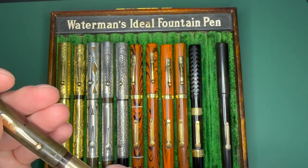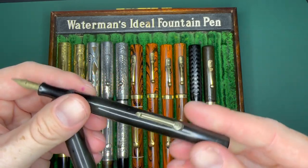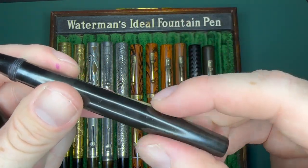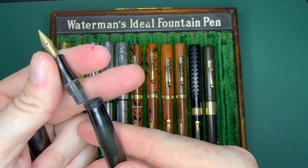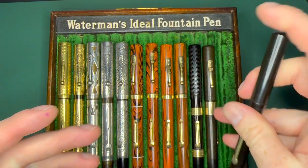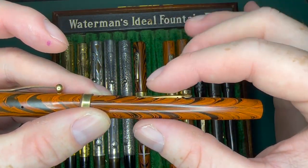This is actually going to be the one I'm going to do my writing sample with. This is the earliest version — it is a 12 PSF but it is a Waterman 52 with no clip, really early threads on it. On the lever it says 'patent applied for' and it is a spring-loaded lever, so you can actually remove it. There's no sack in it right now, but it is spring-loaded. Later ones are not spring loaded.